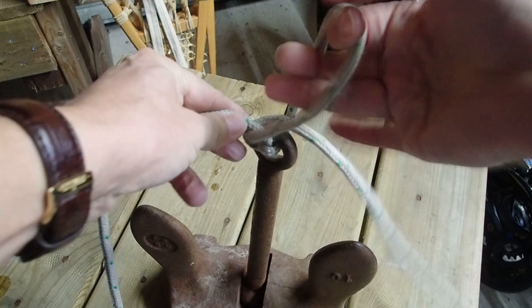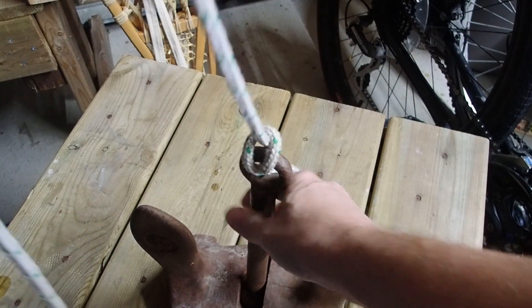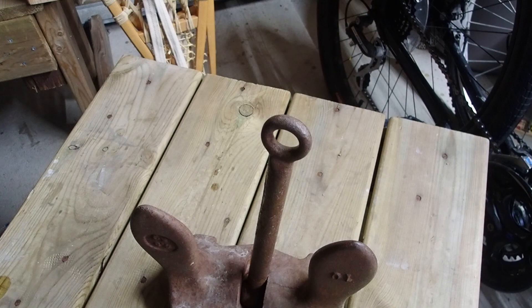Once you have those half hitches untied, you're down to your munter hitch, which itself was not going to bind down — so you'll always be able to untie this anchor. There we go. Thank you.